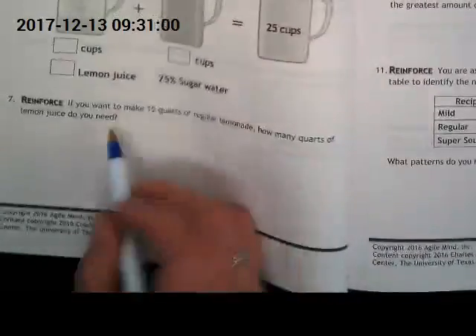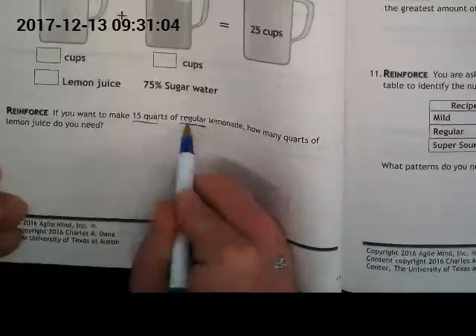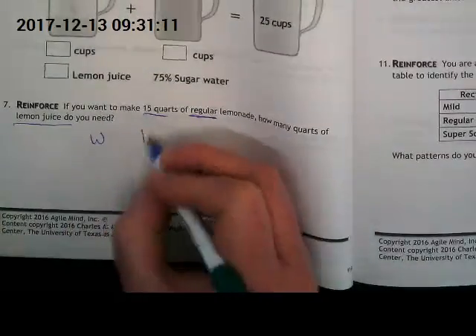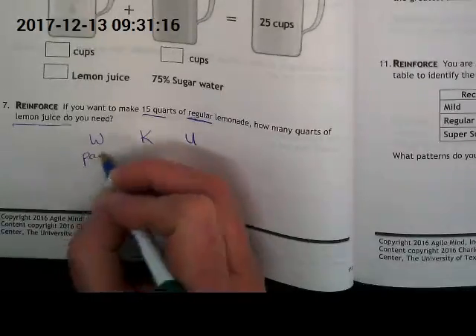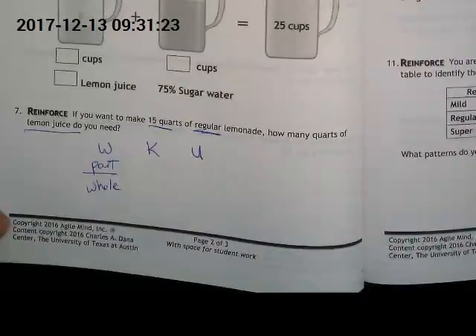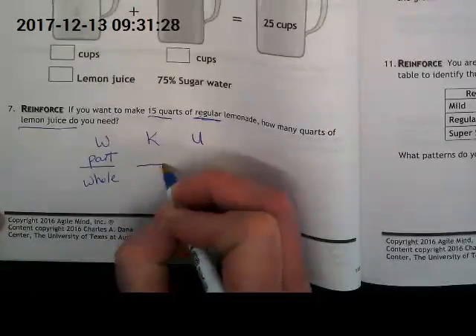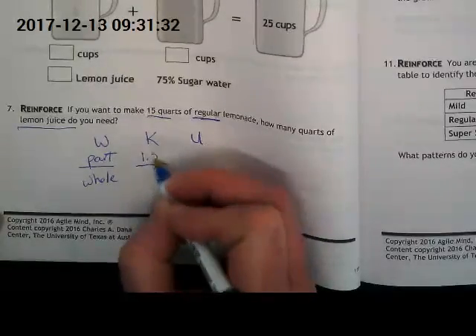We're reviewing this problem: we're making 15 quarts of the regular lemonade, and the question is how much lemon juice do we need. I want us to remember to set up our word ratio — our known and our unknown — and what we're going to be comparing with all of these problems is part to whole.